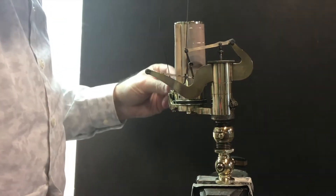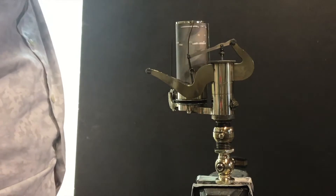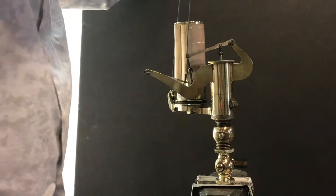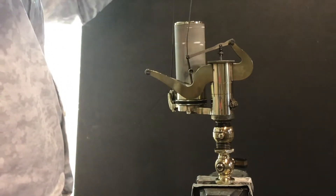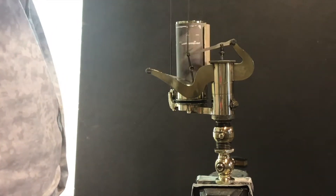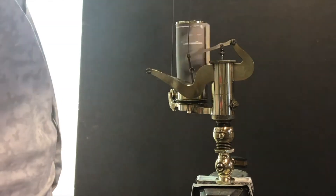At the same time, there is a string here that's attached to a piece of paper on a drum which rotates. That's connected to the connecting rod of the steam engine, so as the piston goes backwards and forwards it makes the drum rotate, and meanwhile the pressure is going up and down inside the cylinder, so this ends up drawing a graph on the piece of paper.